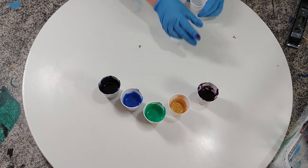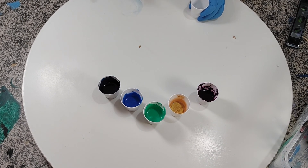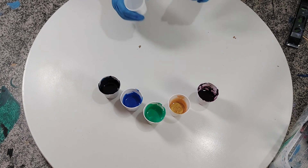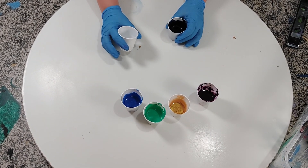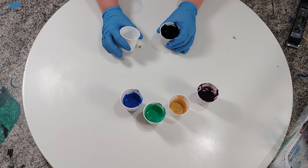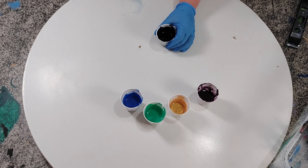It only takes about — I did the math online on one of the acrylic pour calculators — and it only takes under two ounces to completely cover a six-inch square tile with about a quarter-inch thickness. And if your paints are thicker, you've got to use a little bit more. So it only takes me about two ounces of paint to completely cover the six-inch tile.